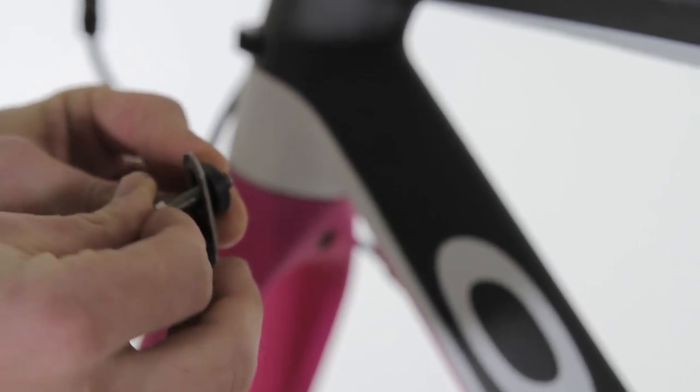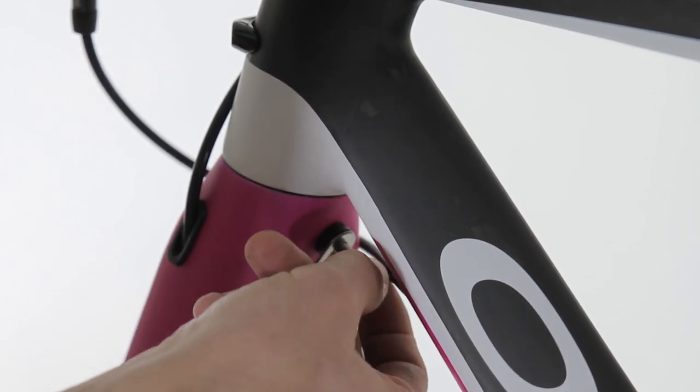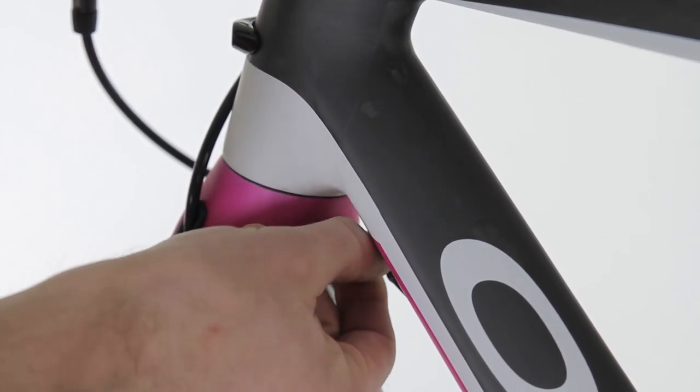You're going to use this black plastic spacer in between the frame and the fender, and your T30 bolt slides through there, then attaches to the threaded insert we installed previously.